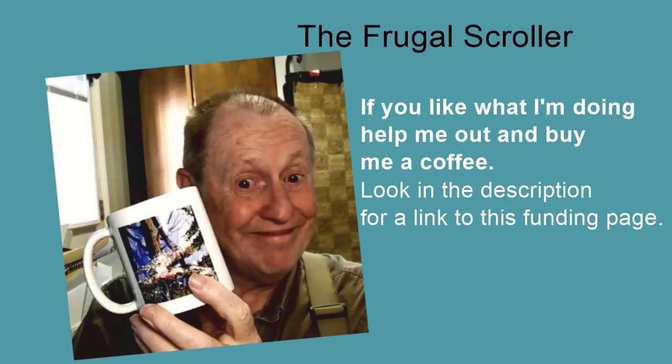If you like what I'm doing, you could really help me out by buying me a cup of coffee. To do this, just look in the description for a link to the funding page. I'd really appreciate it. However, it isn't necessary — it is totally optional.